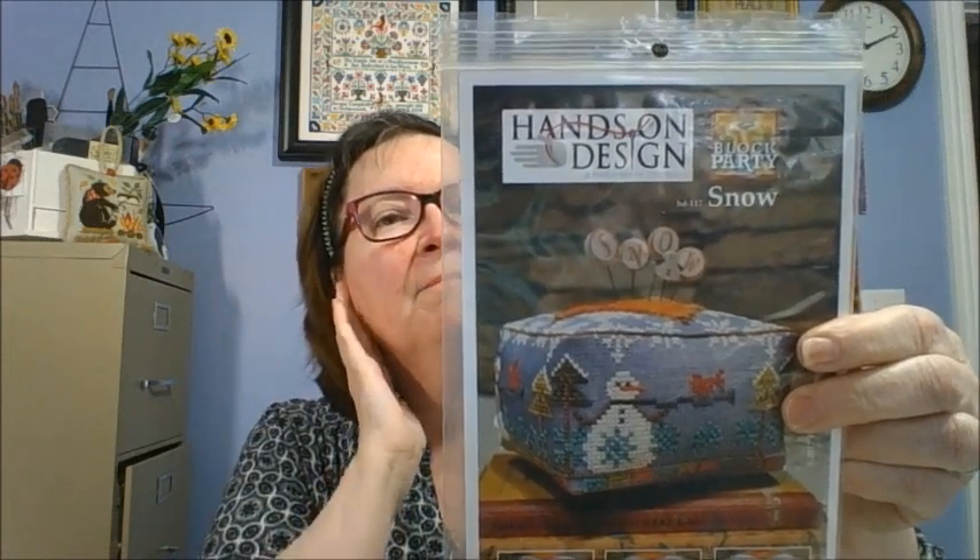The second one is from Hands On Design. This is the Block Party Snow. I love all these block parties — I can't do them all, but I've collected quite a few because at some point I want to do some. They do come with the little wool block. This one says it was stitched on 28-count silver blue linen. You need a piece 8x23 to do the banding around it, and then the top panel you need a piece of 10x10. Just so cute and it's snow.